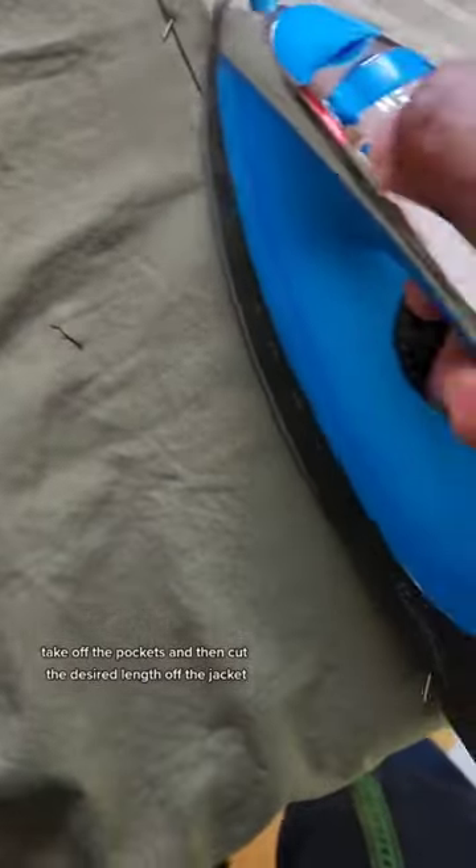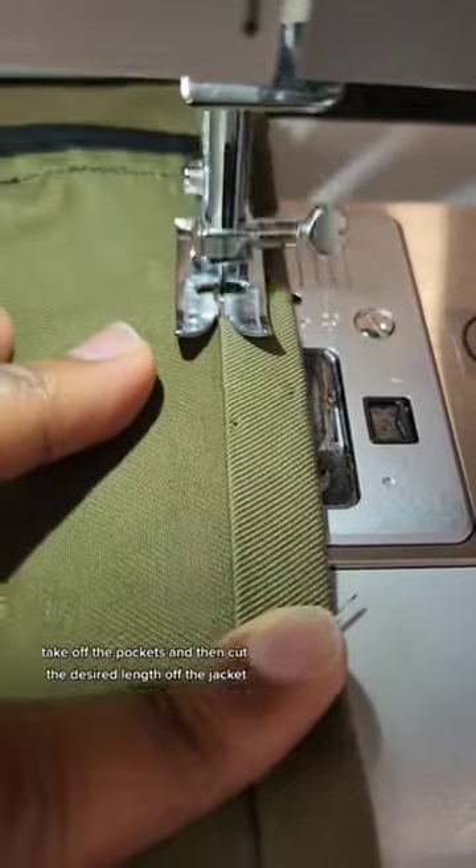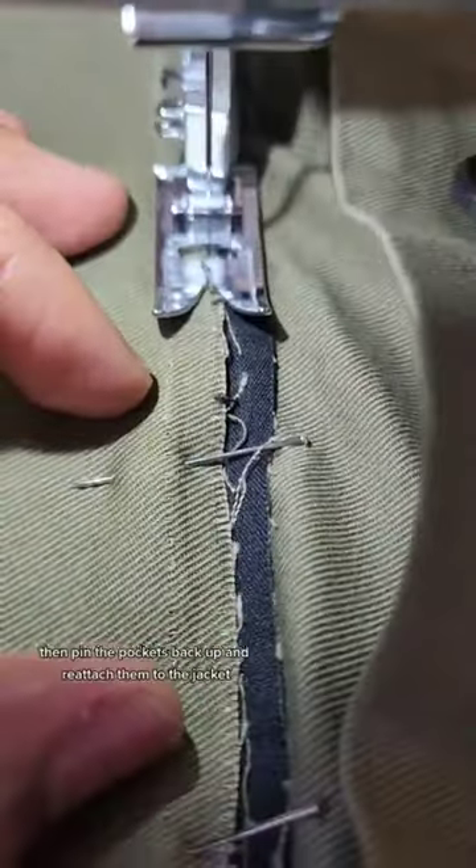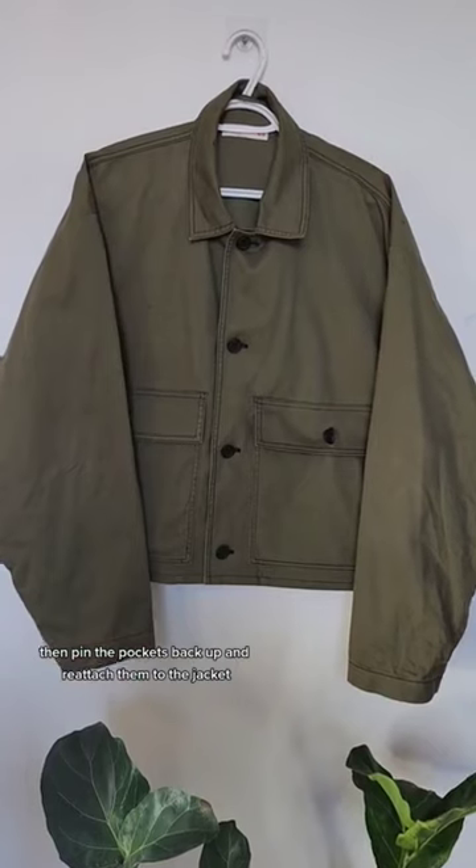Take off the pockets and then cut the desired length off the jacket. I cut off about four and a half inches. You've got to factor in the seam allowance as well. Then pin the pockets back up and reattach them to the jacket.